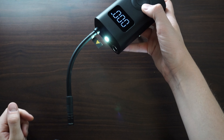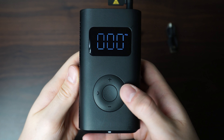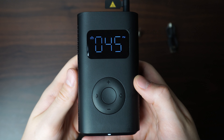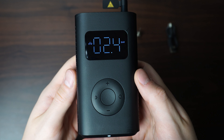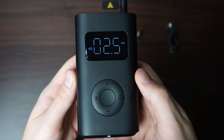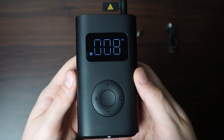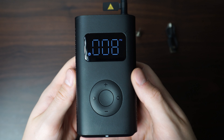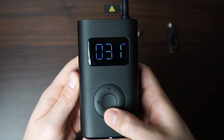On the front there are some buttons, the first being a little light which has two different modes and is very practical for night time situations. There's also a toggle button which lets you go from manual mode to bicycle mode, motorcycle mode, car mode, and finally ball mode. All of these have different presets for PSI or bar which is optimal for each application.